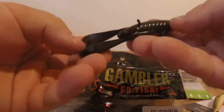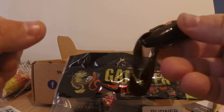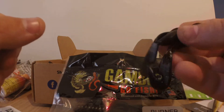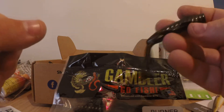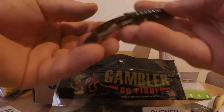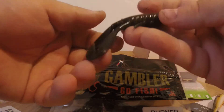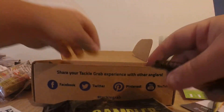Next is a Gambler — they do Gambler every month — this is the Burner Craw. I've used something similar and I think I like this one a little better because it's got a fatter body. It'll fit better on a Texas rig. The other similar baits I've used are small so you almost have to put them on a jig or swim jig, but this would be a perfect flipping bait.